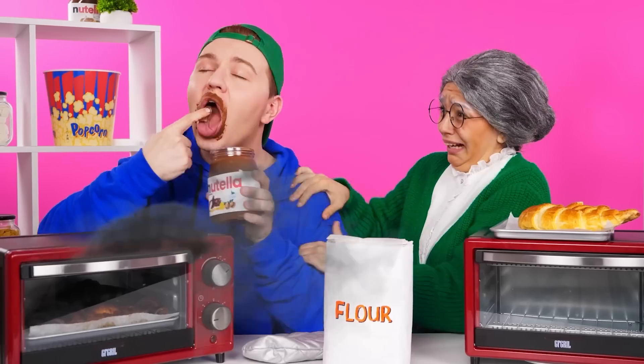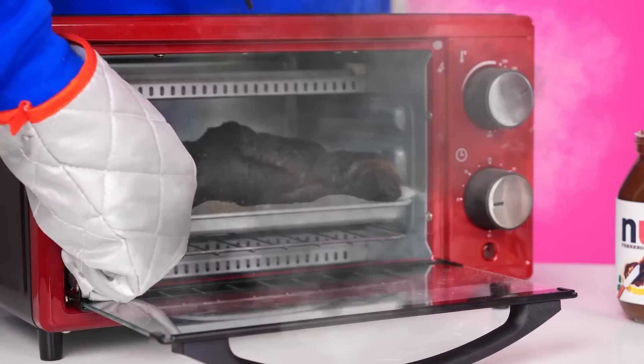That's the smoke. Look what's going on. Oh no, they burned down. What am I supposed to do now? What a pity. That's incompetence. I'll take care of my croissants now.